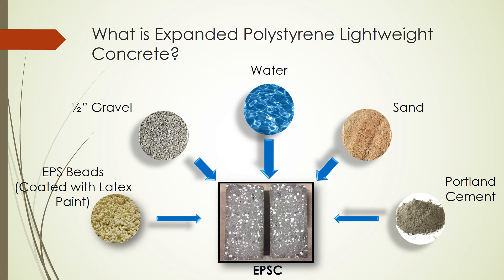Throughout our research, expanded polystyrene concrete was compared with conventional concrete, which worked as a comparative control batch. In order to determine the mix design of our expanded polystyrene concrete, we first calculated the mix design of 25 MPa conventional concrete, and then replaced 50% of the coarse aggregate with expanded polystyrene beads by volume. Latex paint was used as an adhesive to pre-coat the expanded polystyrene beads in order to more effectively incorporate them into the concrete. The expanded polystyrene concrete we produced has a density of 1800 kg per cubic meter, which is much lighter compared to conventional concrete with a density of 2400 kg per cubic meter.